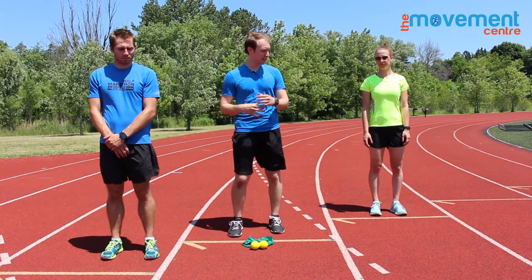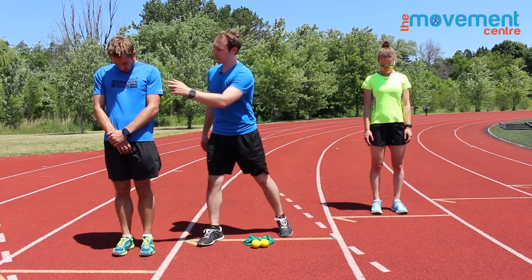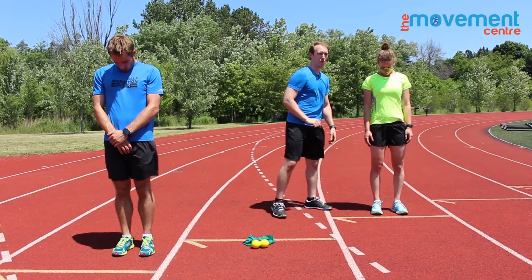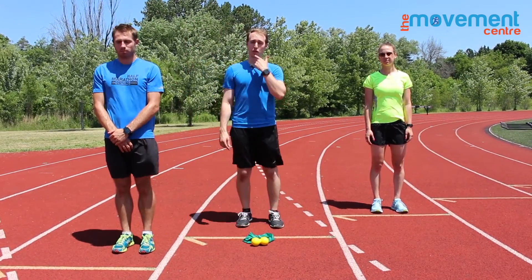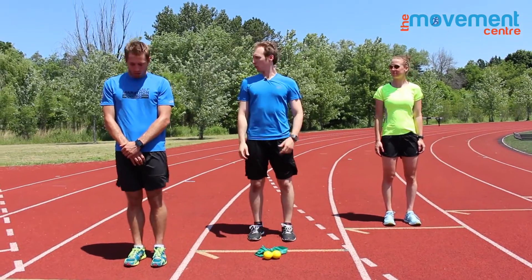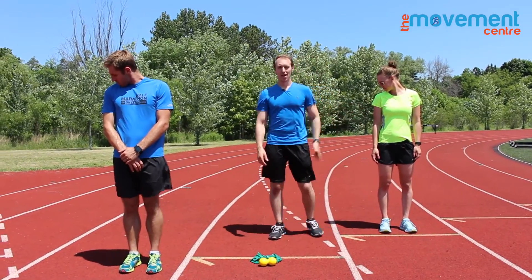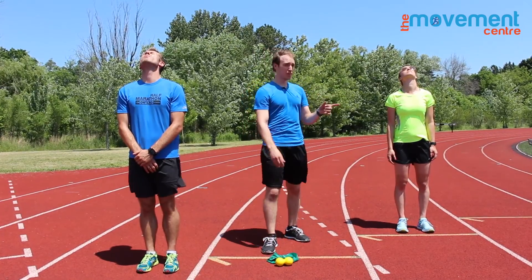So the test for this — we're all going to do this together — I want you guys to bring your chin down to your chest. You should be able to touch that chin straight down to your chest. Jess is limited a little bit here; she can't quite get all the way down. Then do the same thing going to each shoulder, and make sure you don't cheat by pulling that shoulder up. The last piece is looking up towards the sky — is there any pain? If you have pain with any of these movements or can't touch your chest, it's a problem we've got to work on.